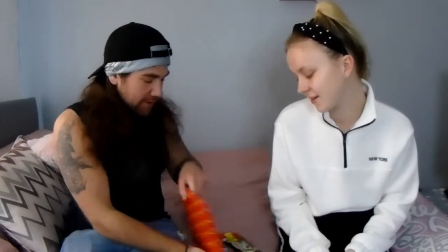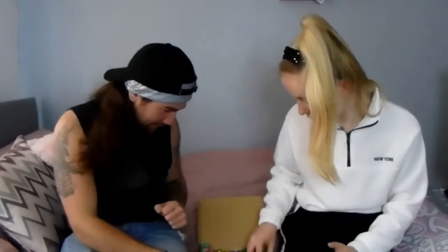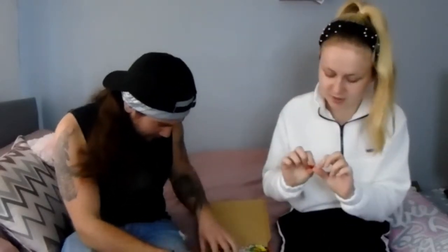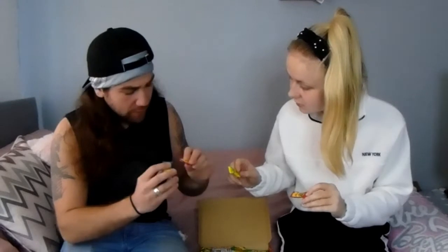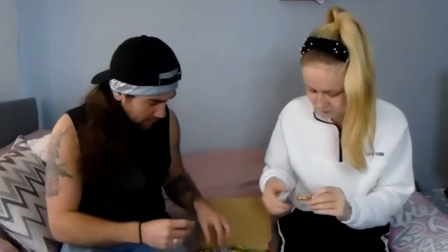Welcome back! We ordered some stuff off the internet - American sour sweets. Today we're going to be trying them and seeing if they are actually as sour as people have said. We should start with a little Toxic Waste - the cherry, lemon, blue raspberry, and watermelon. I'm gonna go blue raspberry, actually no, I'm gonna go lemon. I'm gonna go blue raspberry.